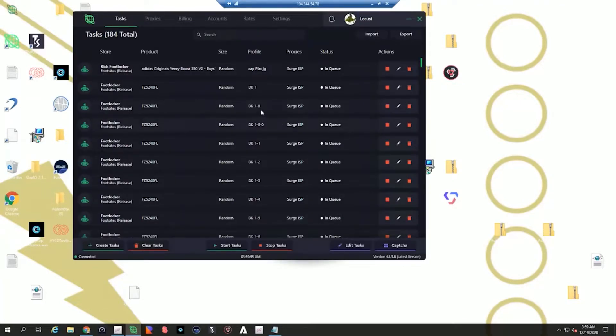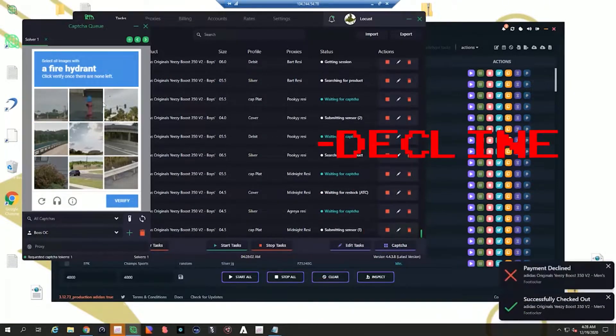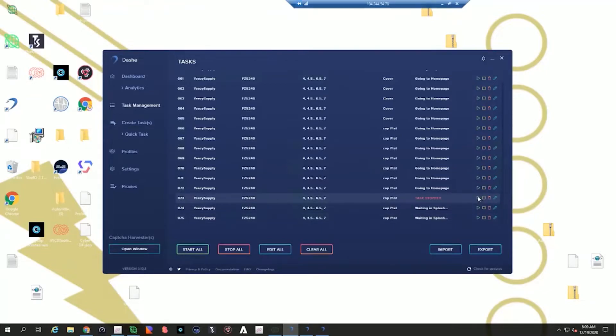We have the Yeezy 350 release going on right now. I'm extremely late getting set up — very, very late. Only have two bots running right now, only have Cyber and PD running. Honestly, that's all I may set up, because with the time it's going to be tough for me to do anything else. Checked out. Payment decline. I think we just checked out on Dashie — we checked out a size five on Dashie. Let's go!